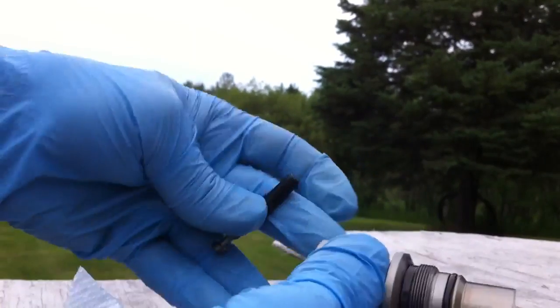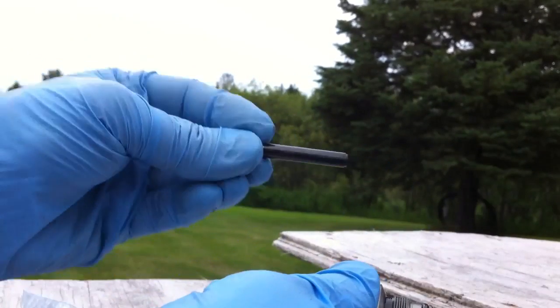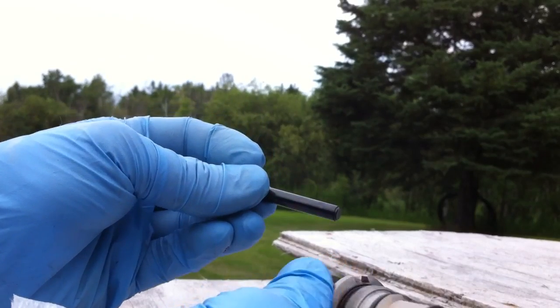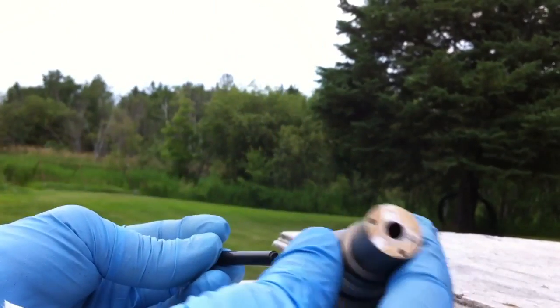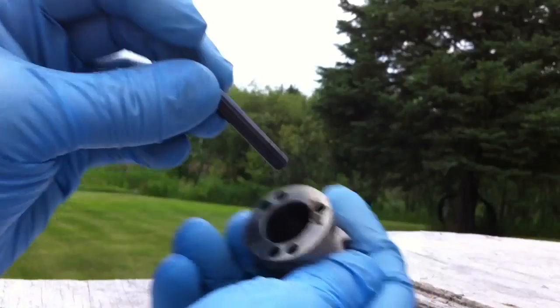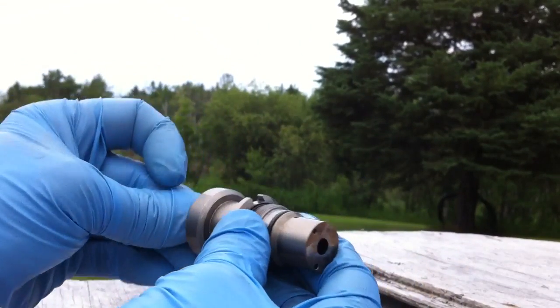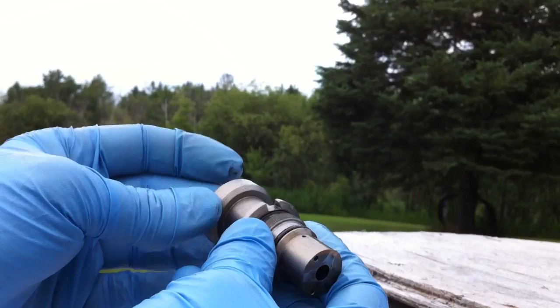A friend of mine gave me an injector. I took it apart and you can see the plunger is in very good condition, but it doesn't completely come through the bore properly. More than likely that's an indication that there's a little bit of varnish or stiction on the internal side of it.